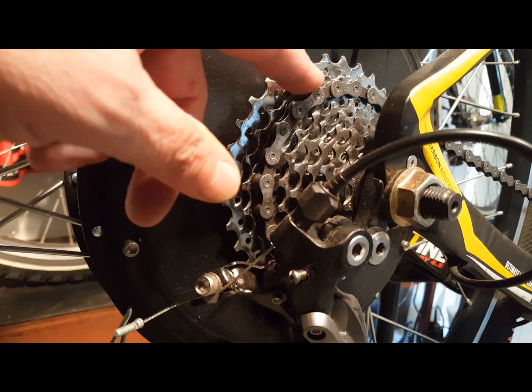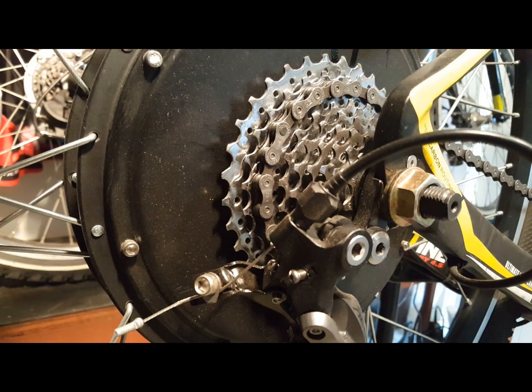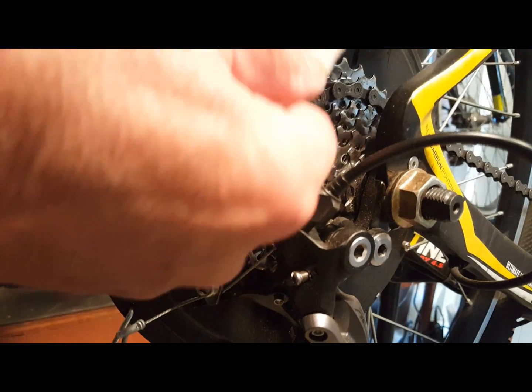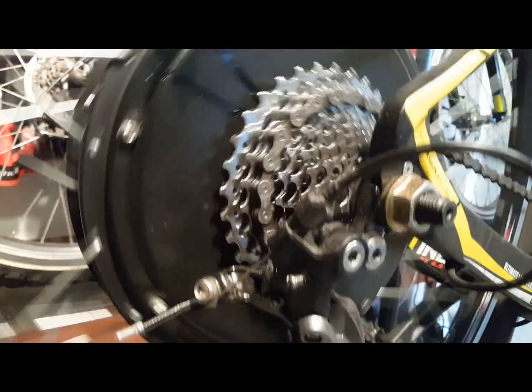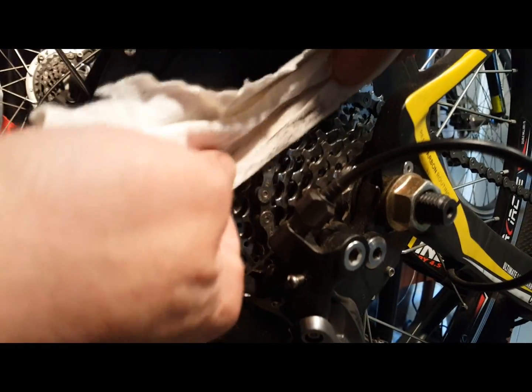Whether you ride road or off-road, your cassette will pick up a lot of dirt that impacts the chain's ability to move freely and efficiently. Take a small rag and clean through the gears to remove the dirt. Pay close attention to the gears you use most frequently — really scrub that rag in between and get all that dirt out of there.